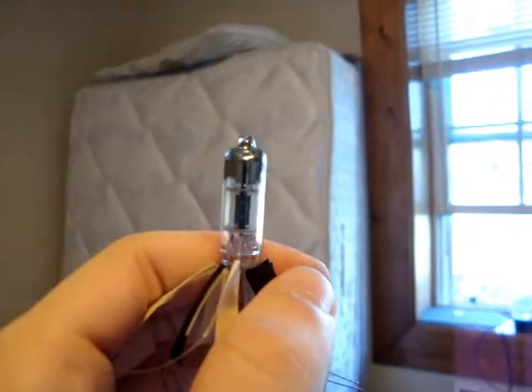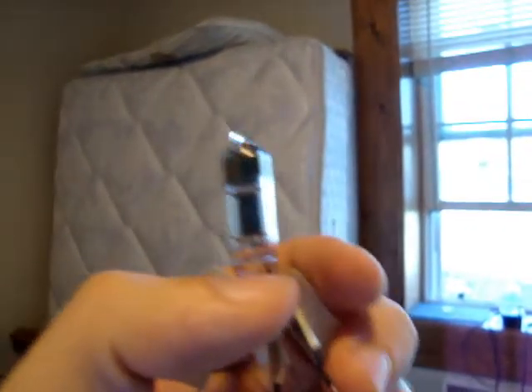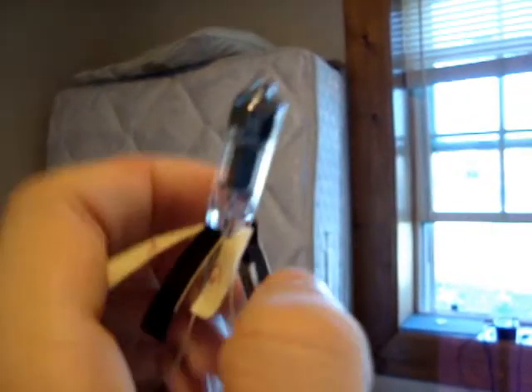So I ordered some, and these here that I'm using are 6247 single triode sub-miniature tubes. They're itty bitty.